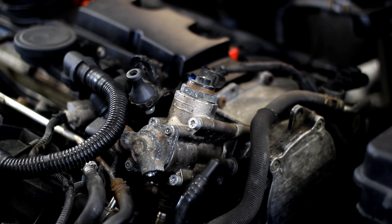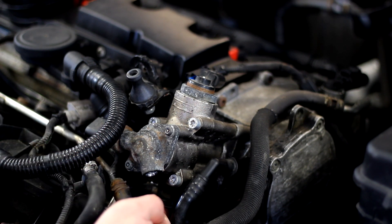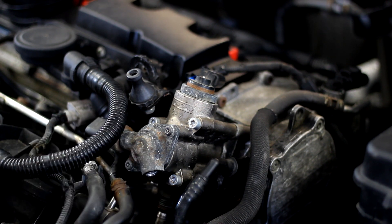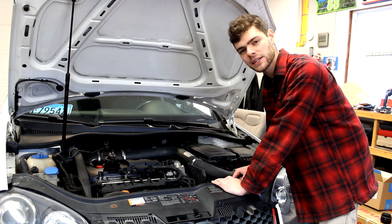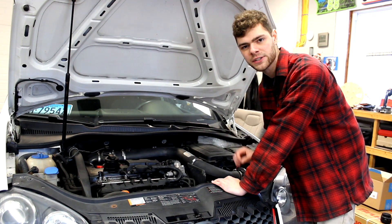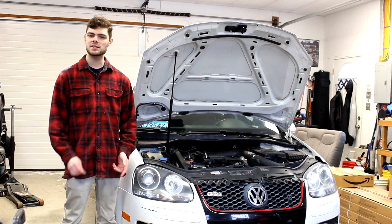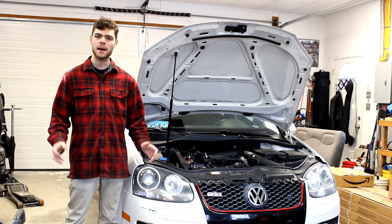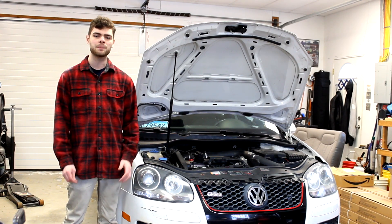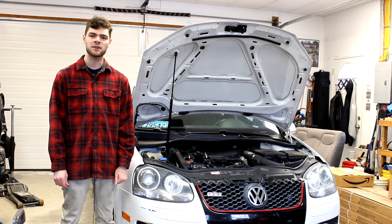From here reassembly is pretty straightforward — just do the opposite of everything you've done so far. Get the banjo bolt in and start threading it in by hand, then get that fitting in place, and slide your electrical connections back together. The very last thing to do is start up your car and make sure it starts, then inspect the fuel pump and all the connections to make sure there are no fuel leaks. Other than some specialty tools and the tricky positions of certain bolts — especially the banjo bolt — it's really not that bad of a job. It took me around two hours for my first time while filming, so if you're experienced you could probably do it in about half an hour. Thank you so much for watching — please like and subscribe for more. Take care.